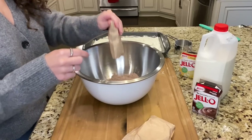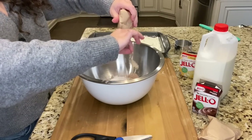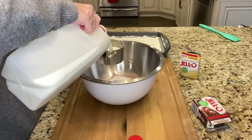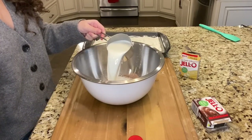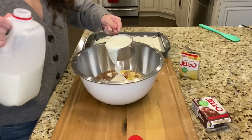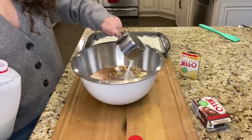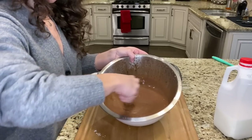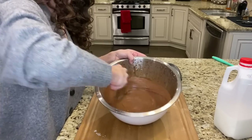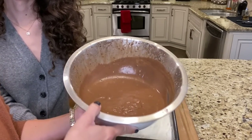Now add your packages of instant chocolate and vanilla pudding — one package of each — and three cups of very cold milk. You can use whole milk, two percent, or oat milk, whatever you have. Whisk your pudding quickly to get everything incorporated. You don't want your pudding to set up at this point, just mix it. Your pudding is going to be still sort of runny, and now is when you want to pour it onto the pie.